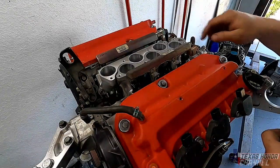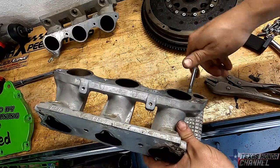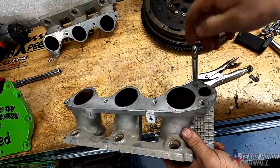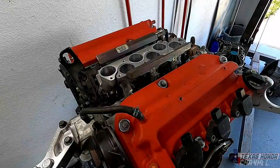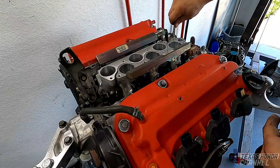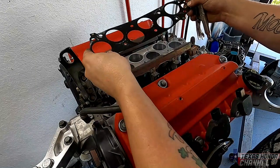Now that we got it to this point, we're going to need to get the studs out of the stock lower runners. On these stock runners, I basically just use vise grips to get them loose — not going on the threads, but going in the center section. You're going to need to put these into the new runners. Now that we've got the studs out, we're going to put them in this set of runners, one on each side. Then we're going to put the gasket on.